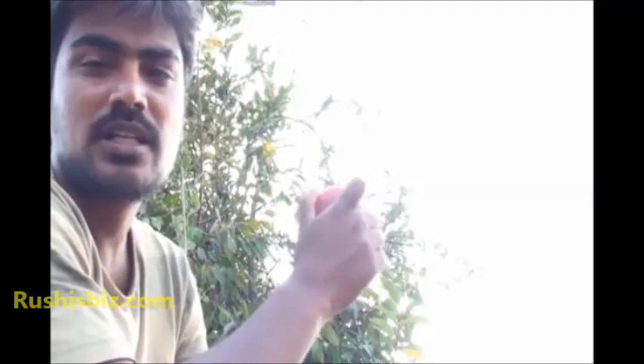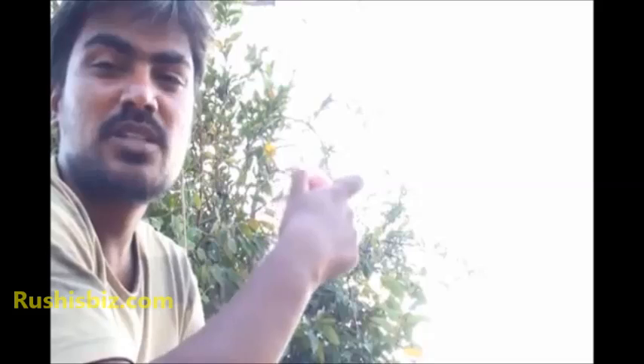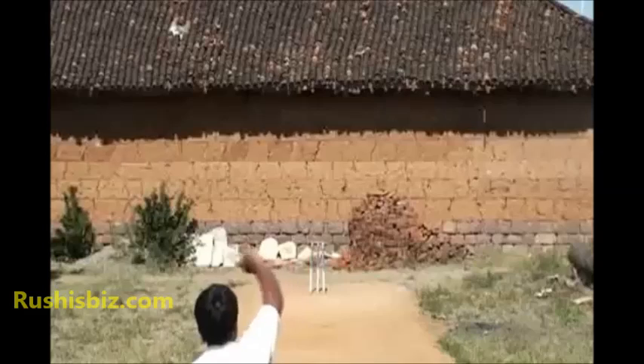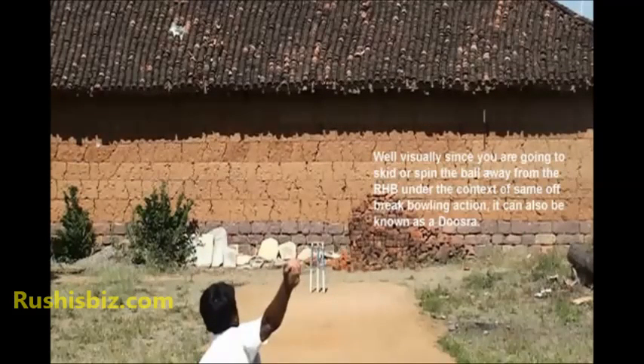This may be commonly known as the dosra, but technically it can be known as the carom ball. This kind of ball can be known partly as a carom ball or partly as a dosra. At the end of the day, this is the ball which spins away from the batsman after hitting the pitch. Visually, since you are going to skid or spin the ball away from the right-handed batsman under the context of the same off-break bowling action, it can also be known as a dosra.